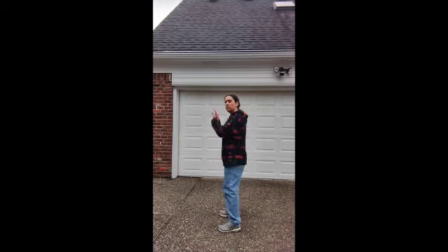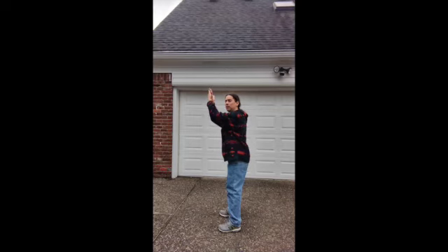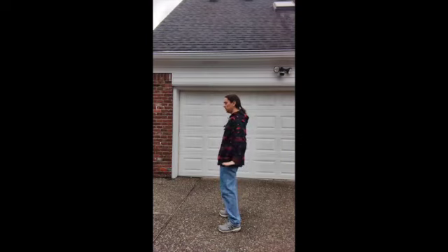So it's a much more subtle movement — just an inch or two back with the hips as the hands come up and forward. And exhale, come back down.